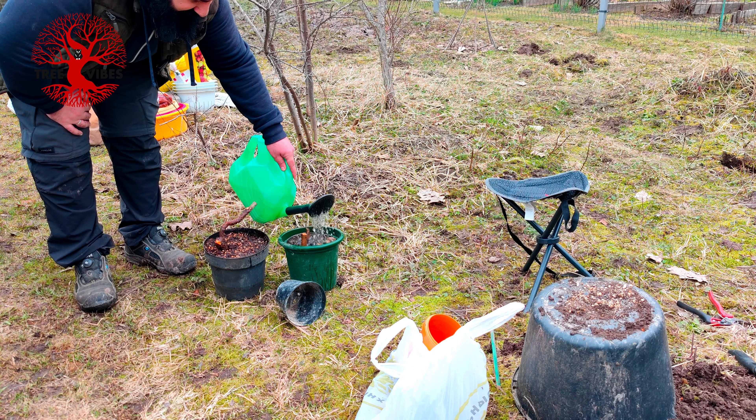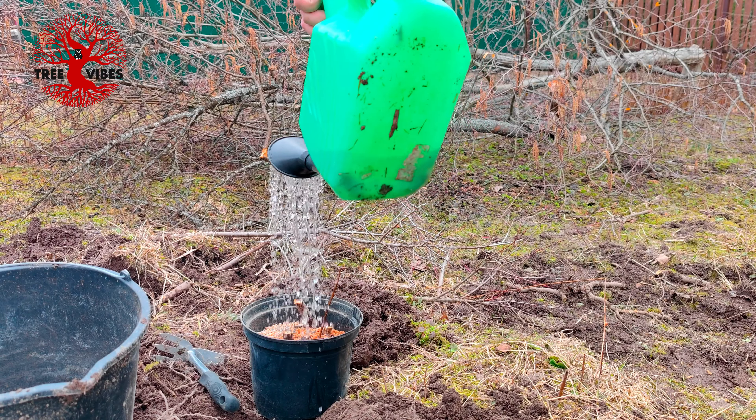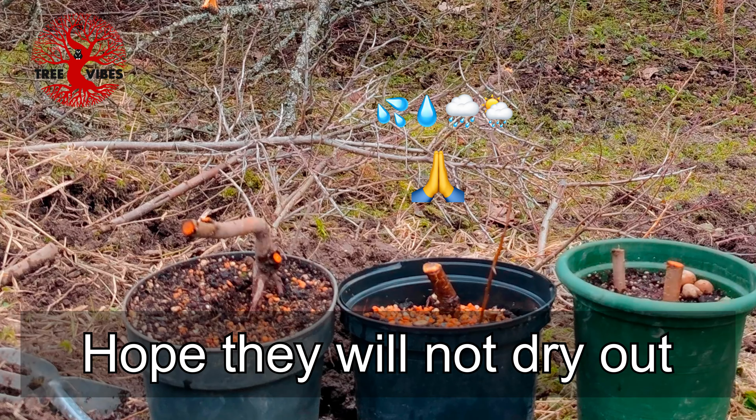It drains okay. If you enjoy my videos, please like and subscribe to get notified when the next videos are published. Today we did some Yamadori - Garden Dori, you can call it, I guess. Happy they came out easily. So until next time, thank you for watching. Bye.